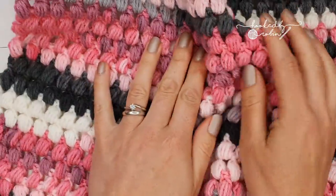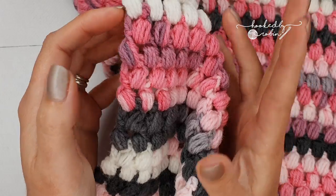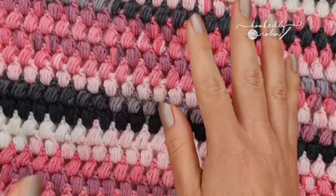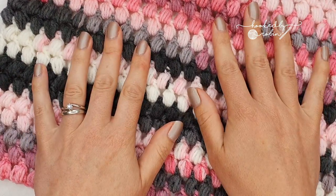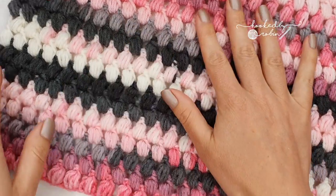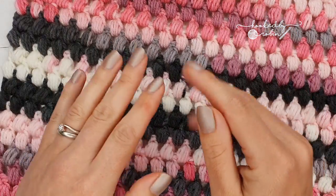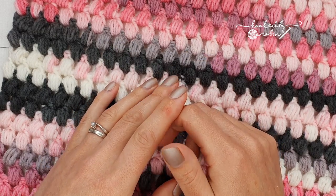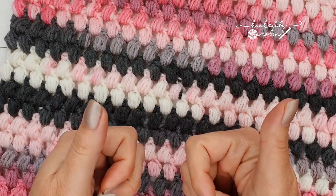It makes for a fab sort of throw. Now it is a bit of a yarn eater, I'm not going to lie, but I absolutely adore the puff stitch so I completely forgive it for being a little bit more hungry than other stitches. For this particular blanket it's sort of lap blanket width — I believe I chained 124 or 126 to start. The pattern multiple for the puff stitch is two, so you can make your blanket as wide or as small as you would like, as long as it's an even number.